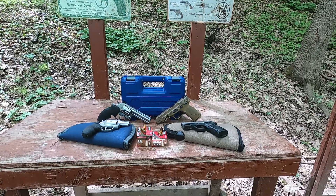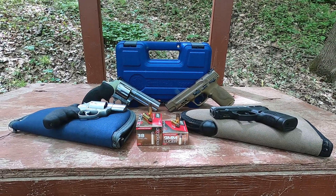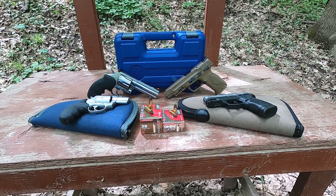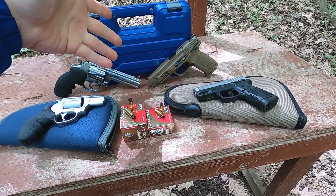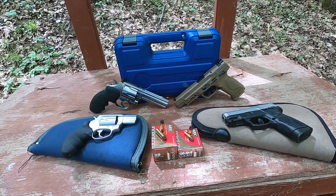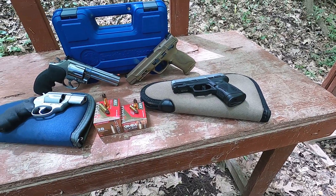Plastic bullet test - testing the Inceptor ARX in .38 Special and 9mm through our full-size guns and our short barrel guns. We have our Smith & Wesson 686 four-inch barrel compared to our five-inch barrel Smith & Wesson M&P, essentially the same barrel length. Then we have our two-inch Taurus 605 and our 3.2-inch Taurus G2C.